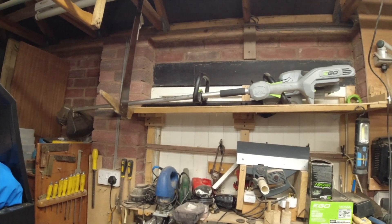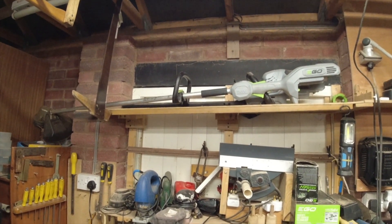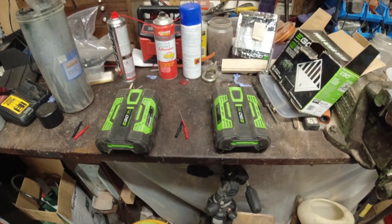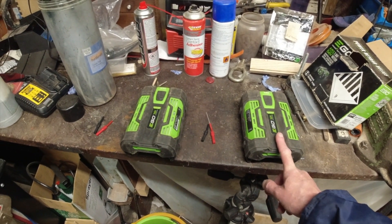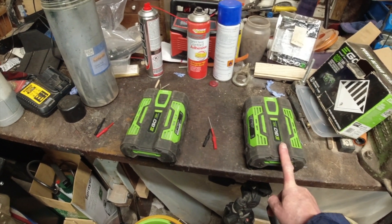I went to use the Strimmer the other day and I threw this battery in it and it was flat.